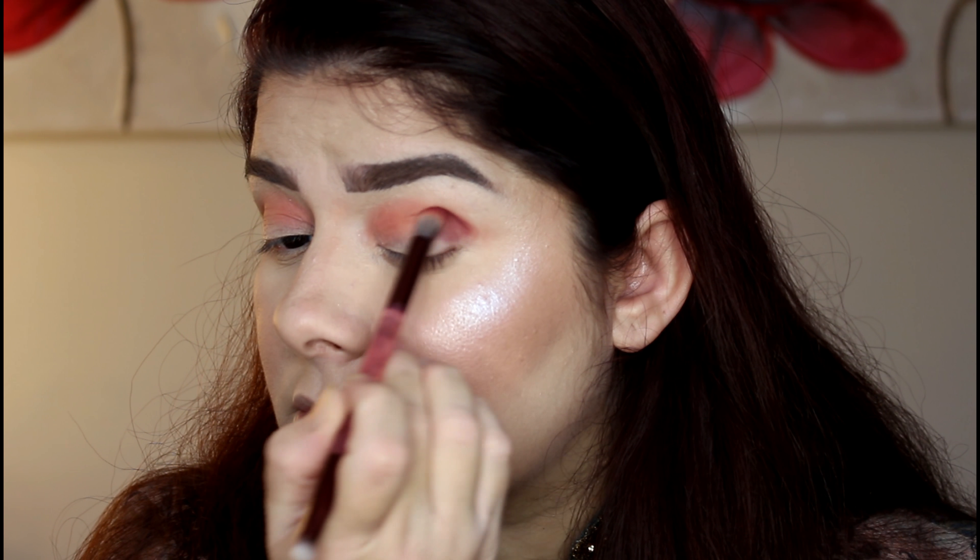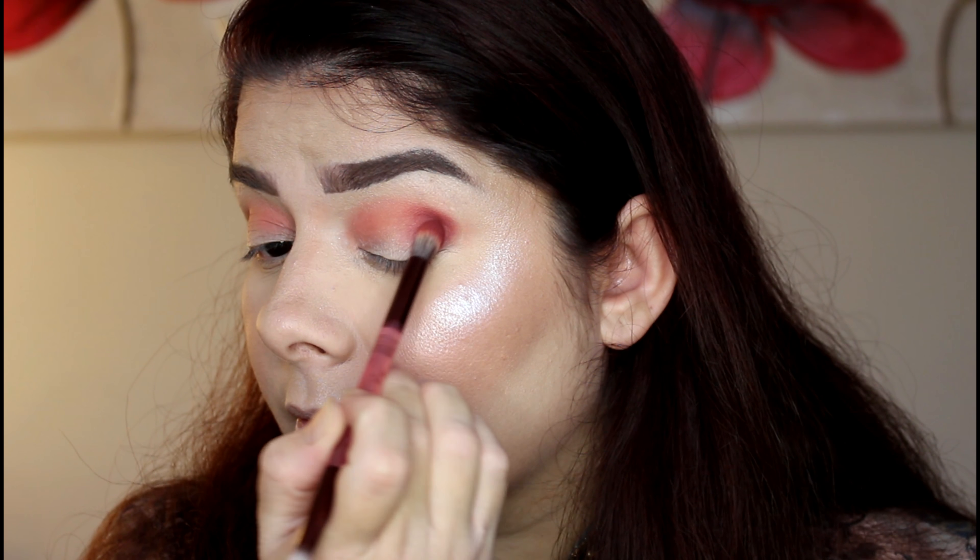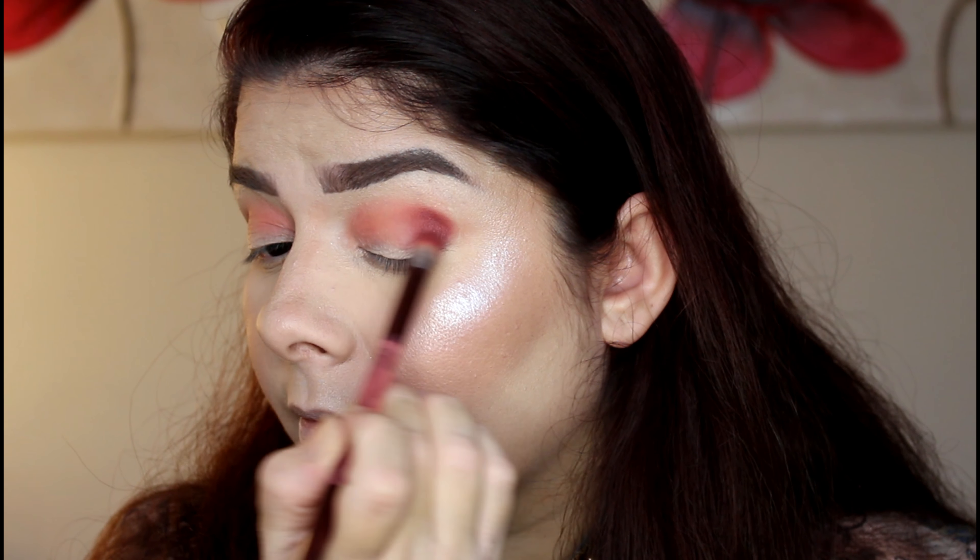Now I'm going into the 'Duvalish' shade — it's like a darkish maroonish shade. I'm going to apply this with the same brush in my outer corner crease. This is a dark matte purple shade, and I'm just going to blend this in my outer corner.